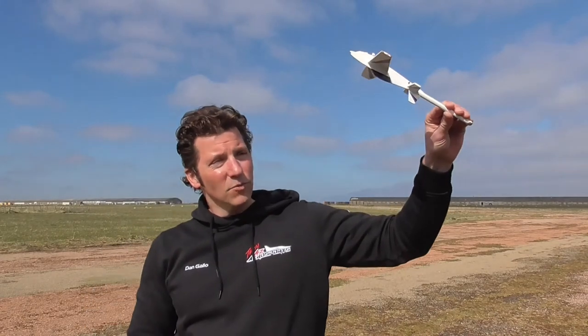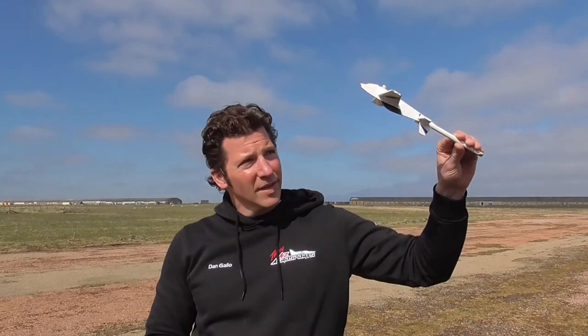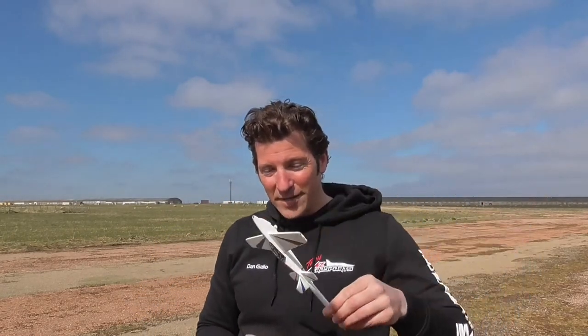Same thing — as it's descending down, if the wings are rocking a bit, correct with aileron, correct your yaw with rudder. And that's why it's good for practicing Harrier, because you're using similar controls but you're not having to worry about throttle input.